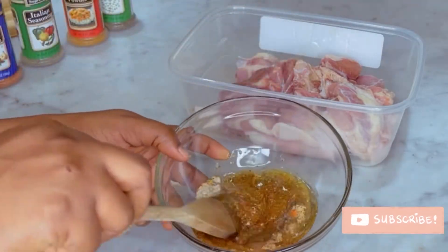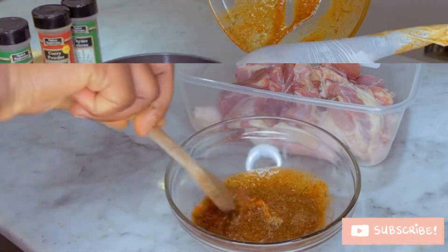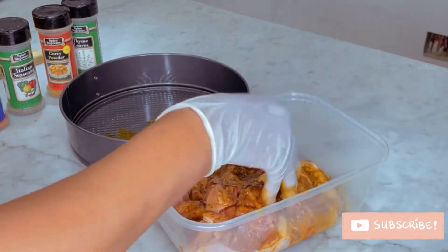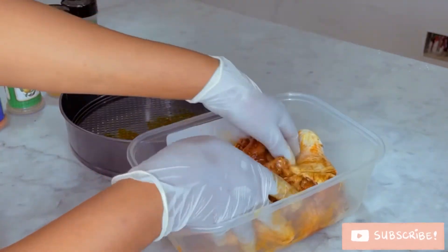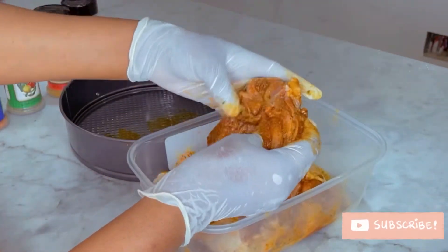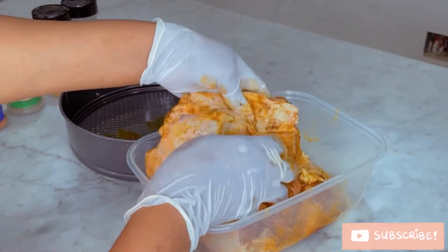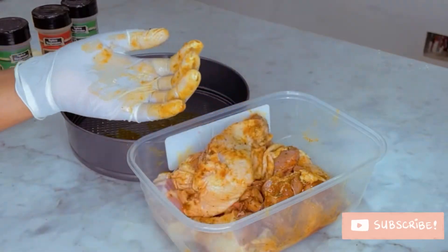Next step is to coat the chicken with the ingredients. You're going to make sure that the ingredients are generously applied onto the chicken, so it penetrates all the parts. This will help it marinate well.